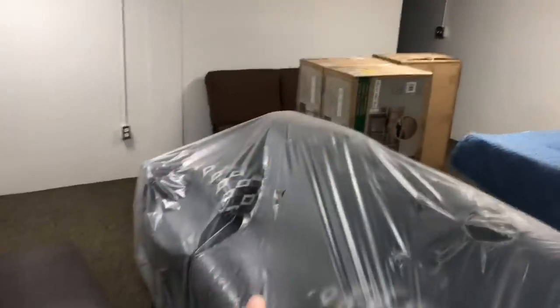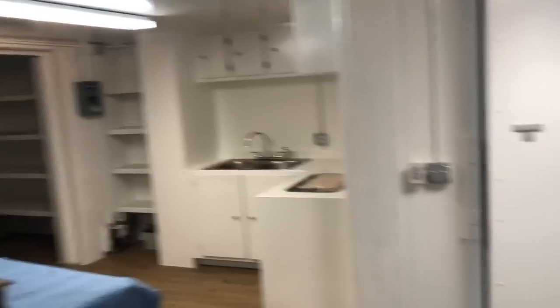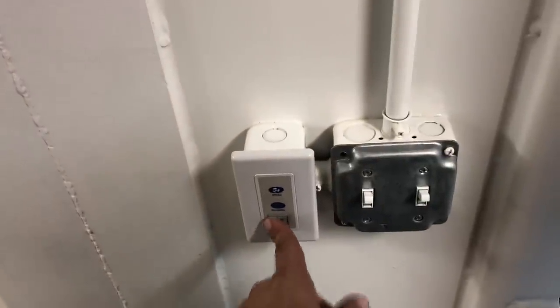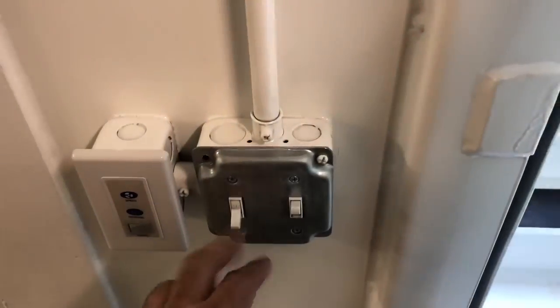Moving right along — your table that's been built, your chairs, your couch, coffee table, and your sofa that converts into a daybed. Kitchen area — fully welded seams. Your fans are 12 volt; turn them off and on like this, they're reversible, and you can adjust the speed.